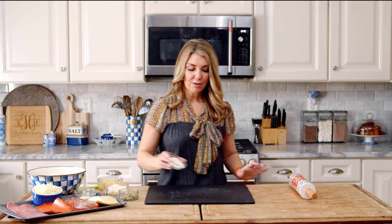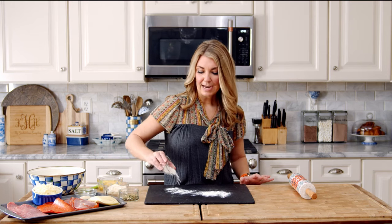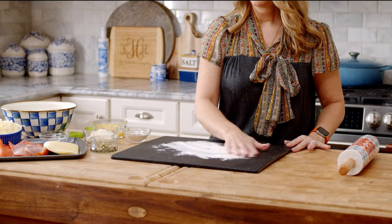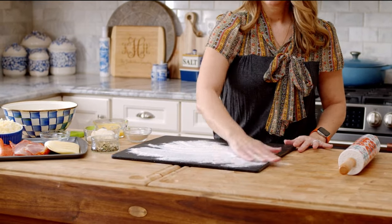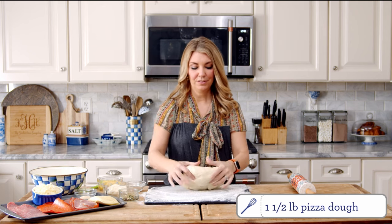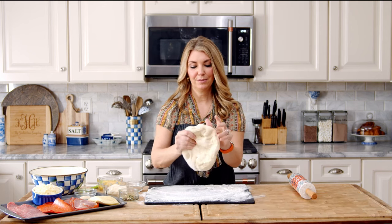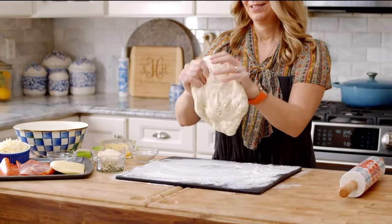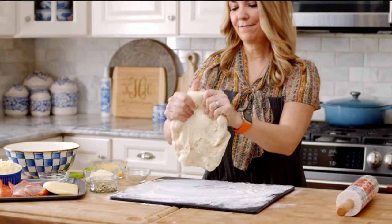To start, we're just going to sprinkle some flour on the board, and then take your pizza dough and put it on the surface. You might want to stretch it out a little bit — we're going to roll it into a rectangle. If you have round dough, it might give you a little trouble.